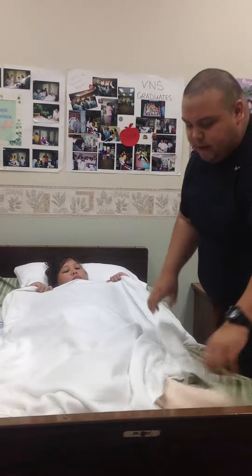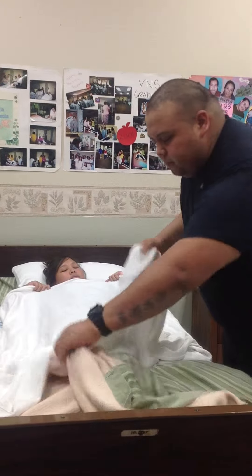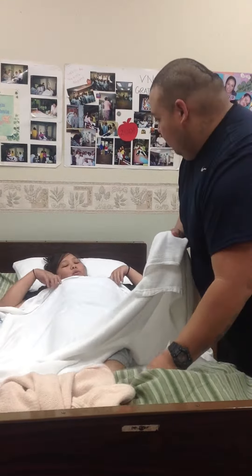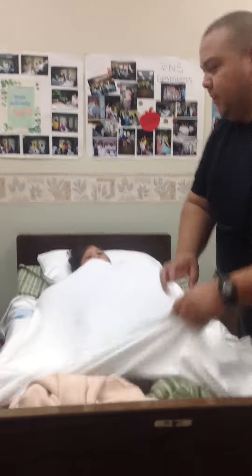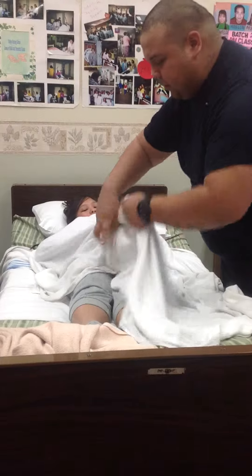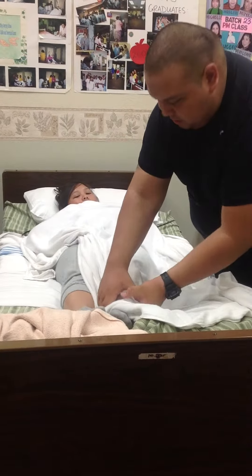Blankets this time go down all the way past your feet. So this one is just washing the legs, so it's very easy. You're going to expose one leg, just separate the legs.